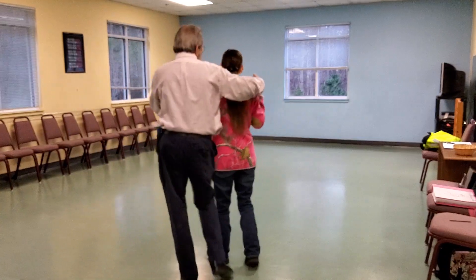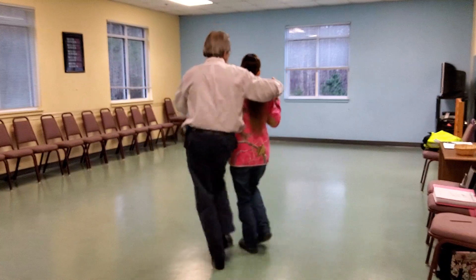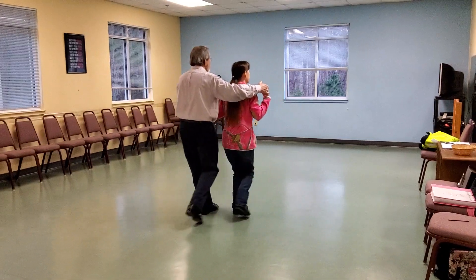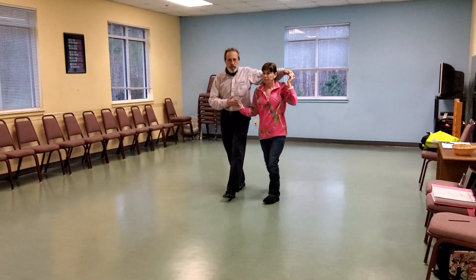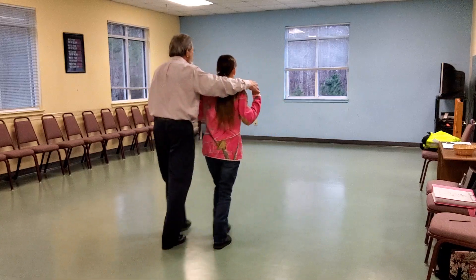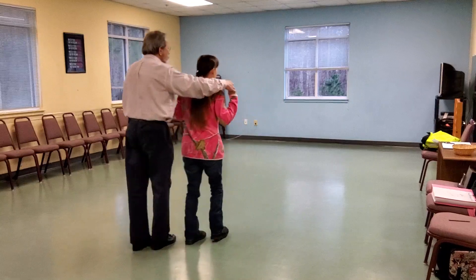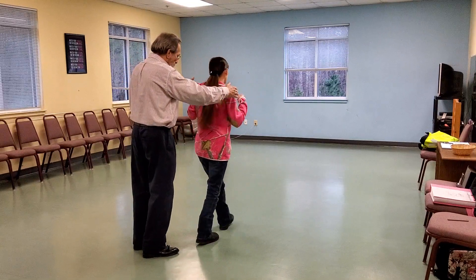So it's one, two, three, four, five, six. One, two, three, four, five, six. Two, three, four, five, six. Two, three, four, five, six. One, two, three, four, six. One, two, three, four, five, six. That's the end and you would start again with your twinkles.